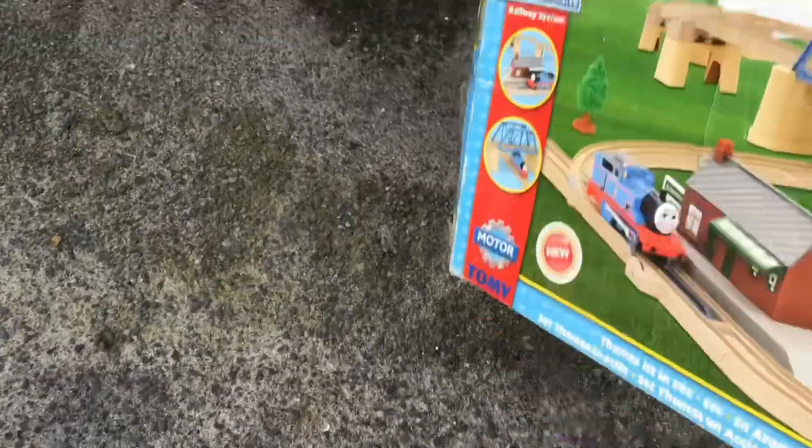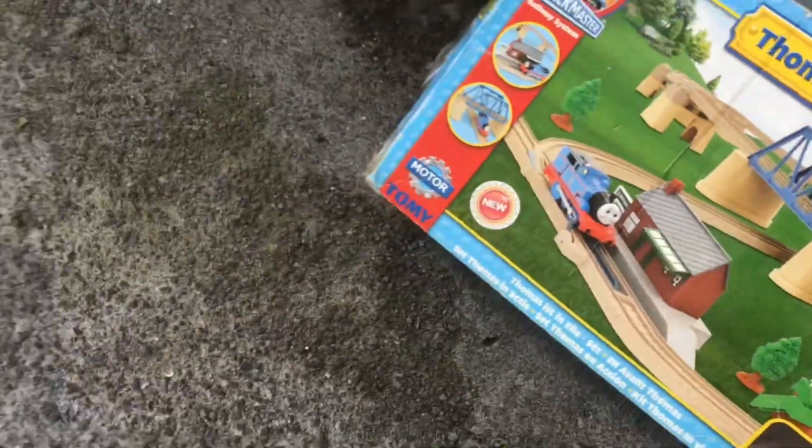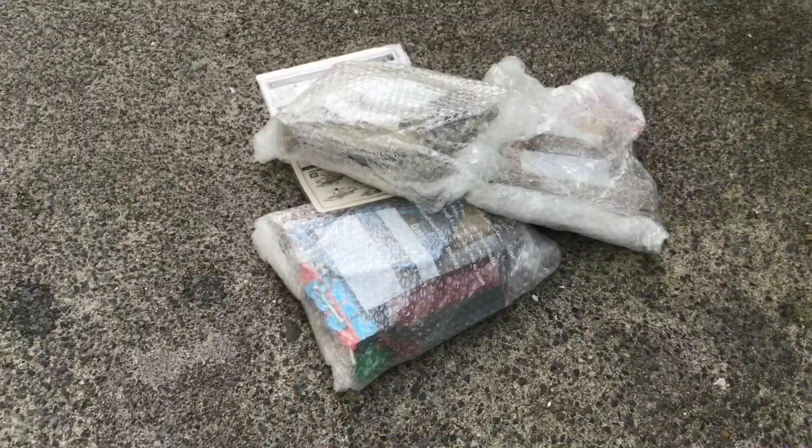Let's dump whatever's inside. There we go. Let's just put the box down here for now, shall we? Let's get an opening.